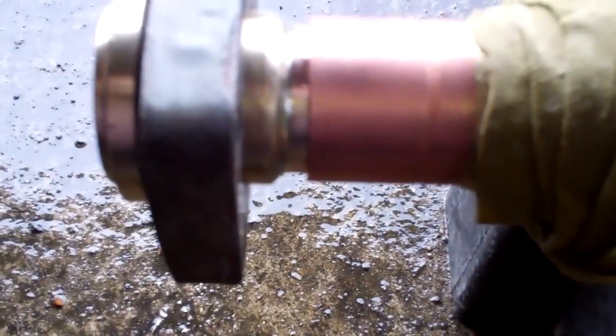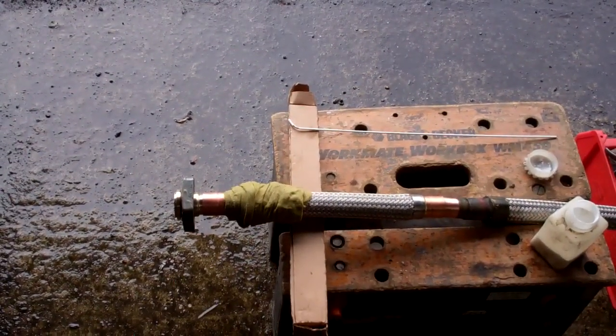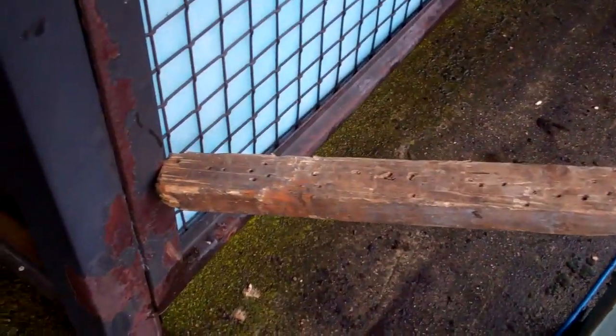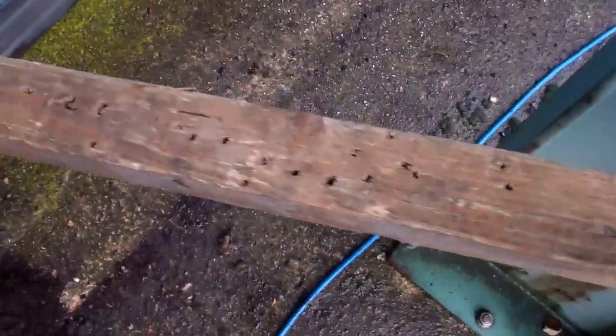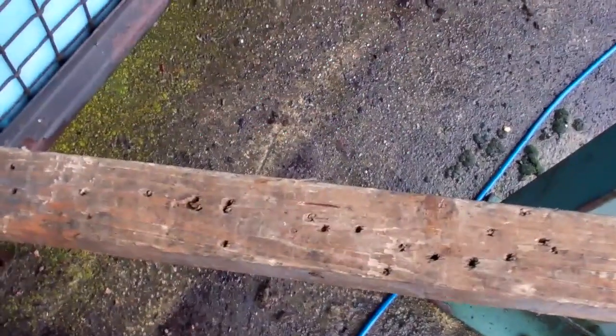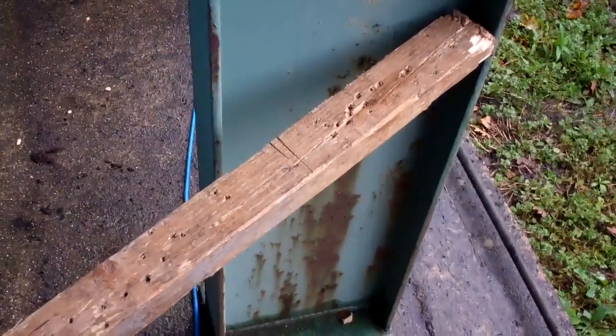So it's got a bit more gauge and a bit further than it did before. I'm going to get that silver soldered on there. That's one of the most important tools in the van, that. Piece of work. That's been in there a bit of a long time.